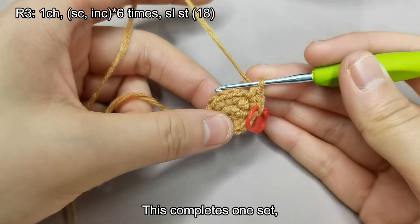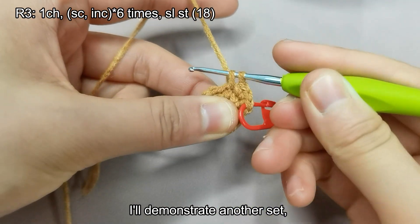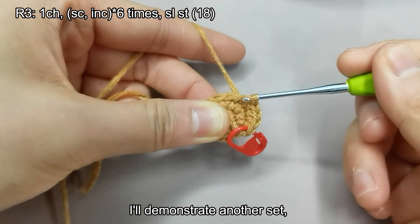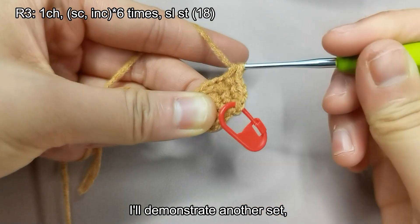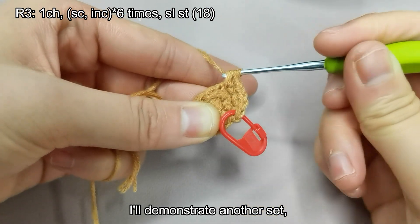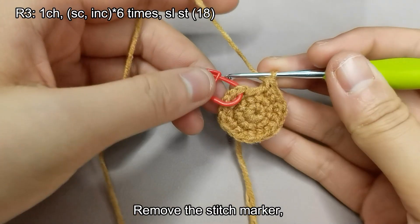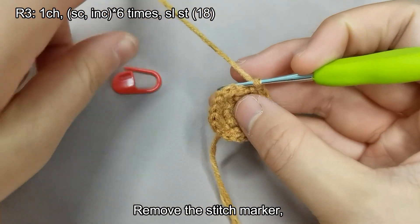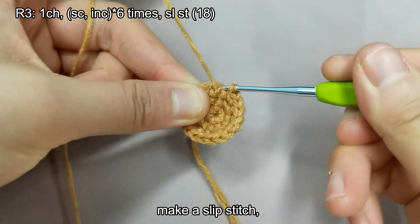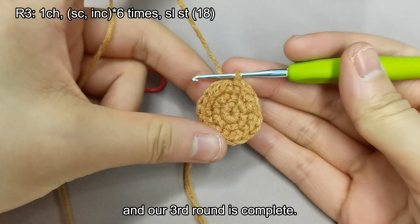This completes one set. I'll demonstrate another set. Then please continue on your own. Remove the stitch marker and make a slip stitch. And our third round is complete.